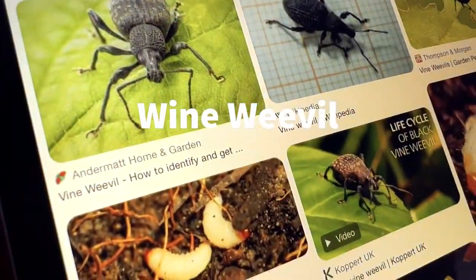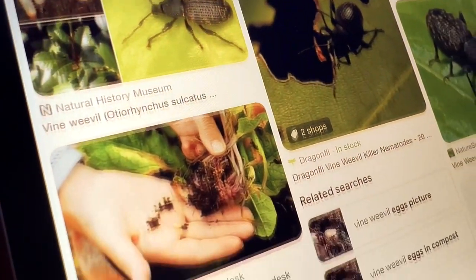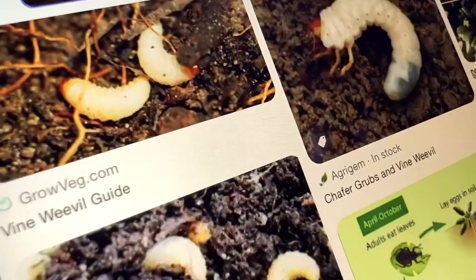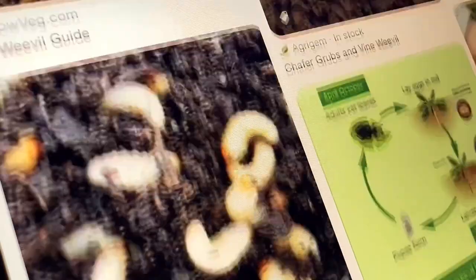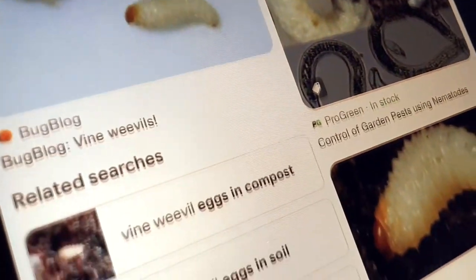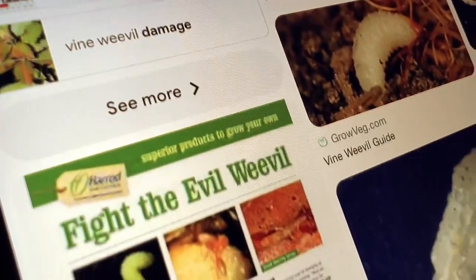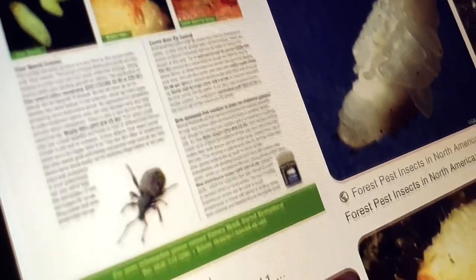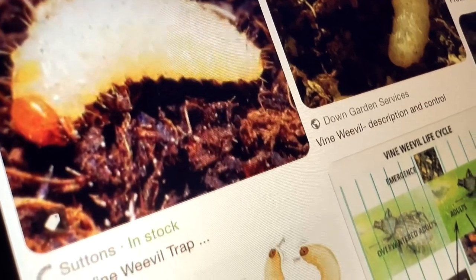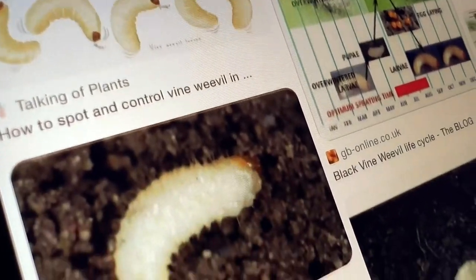Vine weevils are another pest to watch for. The adult vine weevil feeds on the leaves of plants, causing notched edges and holes. However, the most damaging stage is the larval stage, where they feed on the roots of plants, causing significant damage and sometimes death. Vine weevils are difficult to control, and the best approach is often prevention — avoiding bringing infested plants into the garden, regularly inspecting plants for signs of infestation, and using biological controls such as nematodes. Chemical controls are also available but should be used with caution. They are less of a problem in less organic soil mixes.